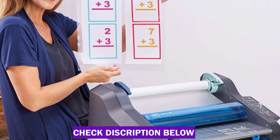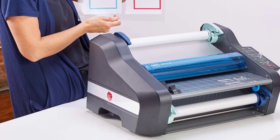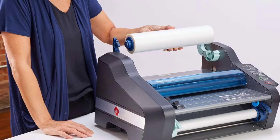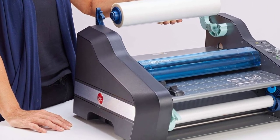It's easy and quick to replace the roll of laminate as needed, and it's compatible with 1.7 to 5 millimeter thickness film. The machine enters standby mode after one hour of inactivity and automatically shuts off after two hours. There's even a built-in trimmer that lets you cut excess plastic off the edges of your documents.